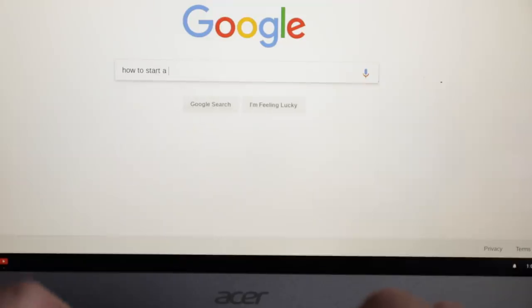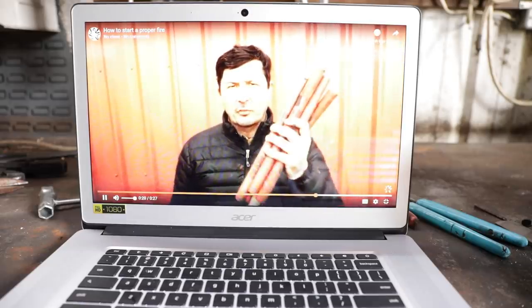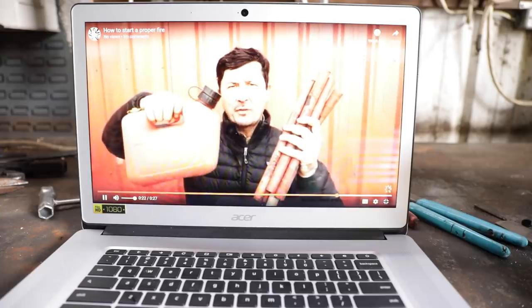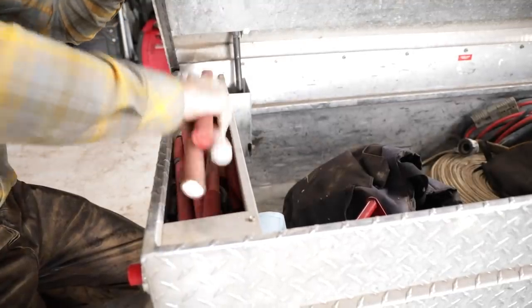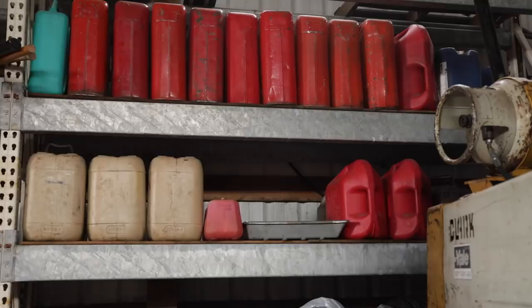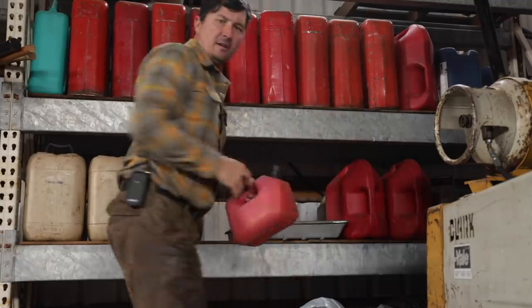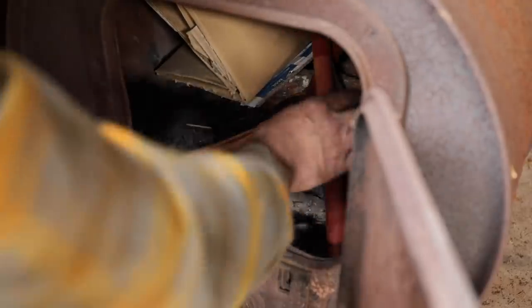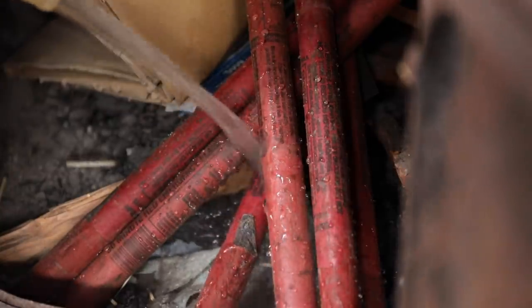How to start a fire in my wood stove. And to properly start a fire in your wood stove, you're going to need a couple of things: six road flares and a gallon of 100 octane aviation fuel. Six road flares — I've got those. One, two, three, four, five, six. One gallon of 100 octane aviation fuel — got that. Arrange the road flares in a teepee-like shape, and add one gallon of high octane aviation fuel.